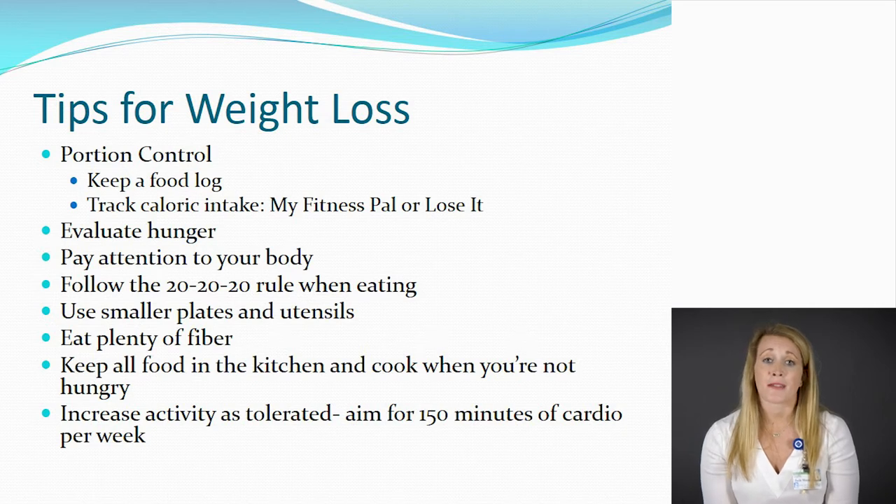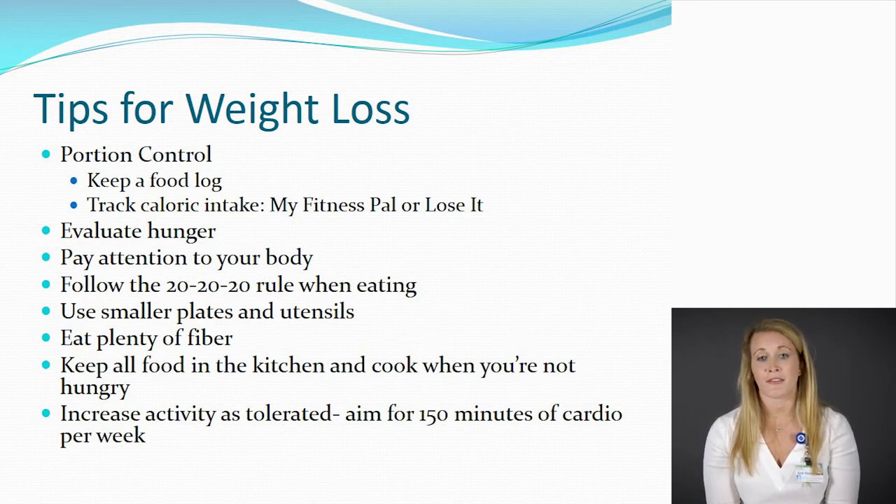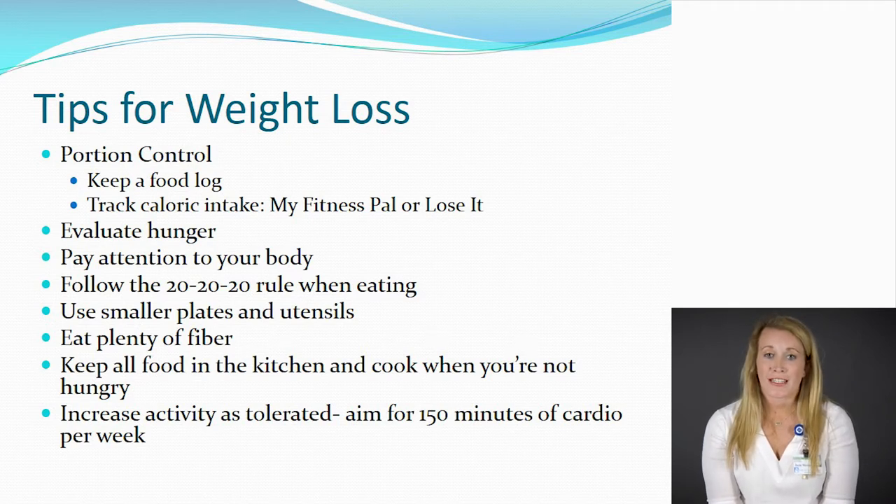Eat plenty of fiber, which can be found in your fruits, vegetables, whole grains, and beans. Fiber is more filling and will keep you full longer throughout the day, helping with portion control. Keep all of your food in the kitchen — try not to take food with you into the living room when watching TV or reading a book, to cut down on snacking. Cook when you're not hungry, just as you wouldn't go to the grocery store when hungry. This will slow down the need to snack while cooking and cut down on the extra calories from sampling food.